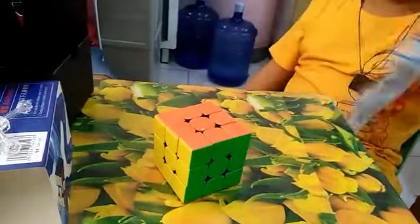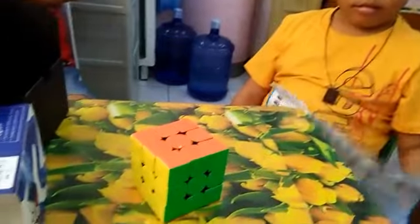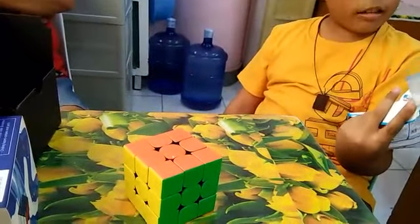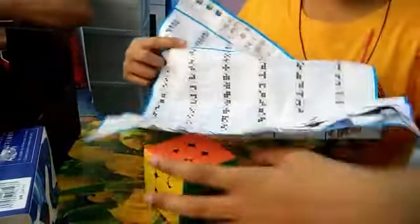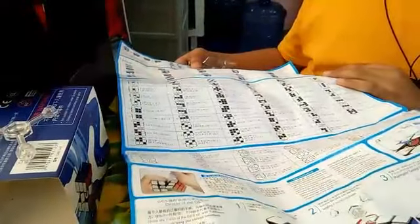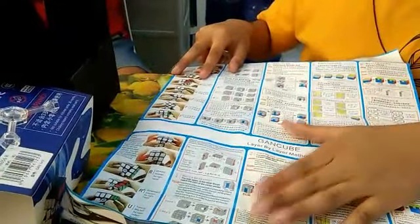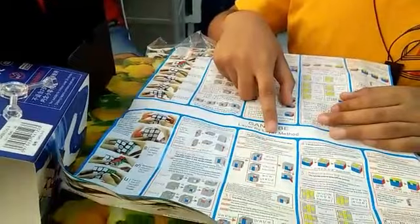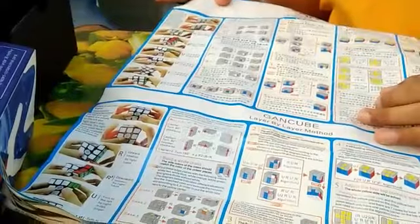This is the paper that has algorithms like F2L. Let me see — a paper with algorithms: F2L, OLL, PLL. While in the back, it has the layer by layer method. Layer by layer method is like a beginner method.